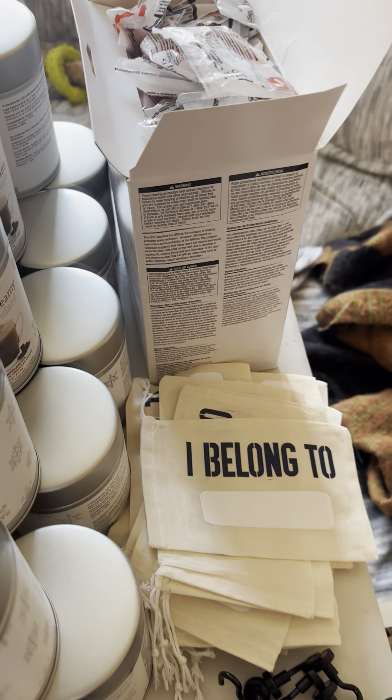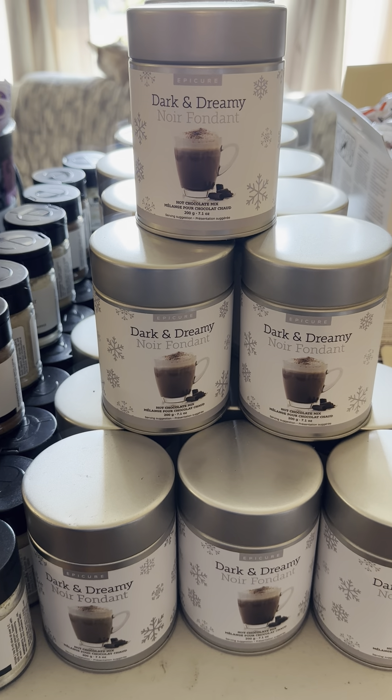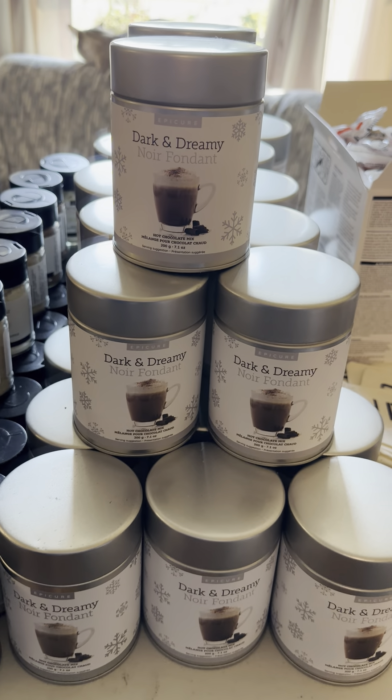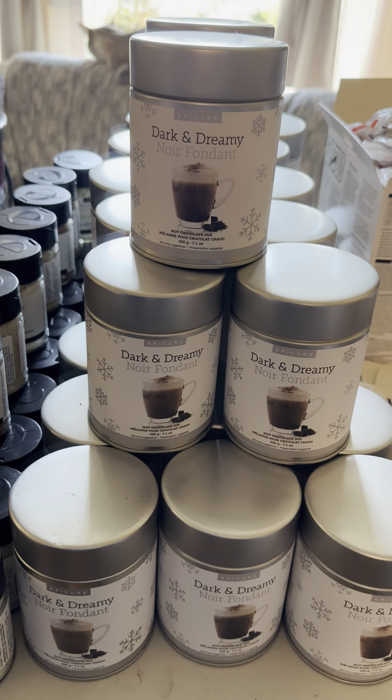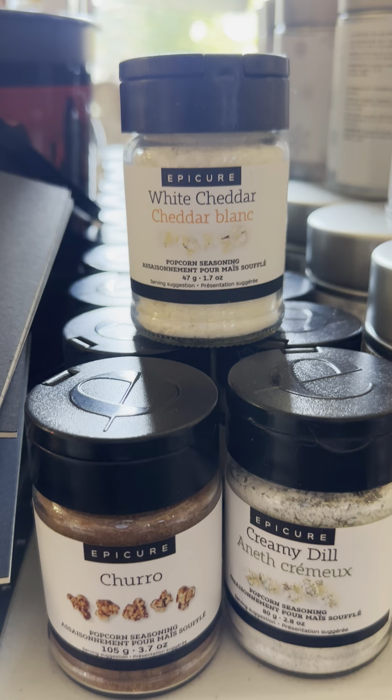Hello everyone, it's so nice to connect with all of you. I am getting ready to pack up our Santa hats for sailors, and these are going out with Kyle as they deploy through the holiday season to bring a bit of bright cheer for them.